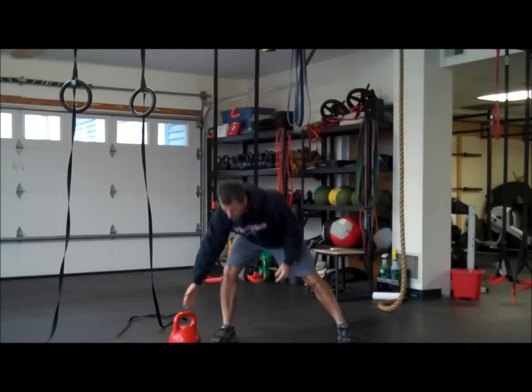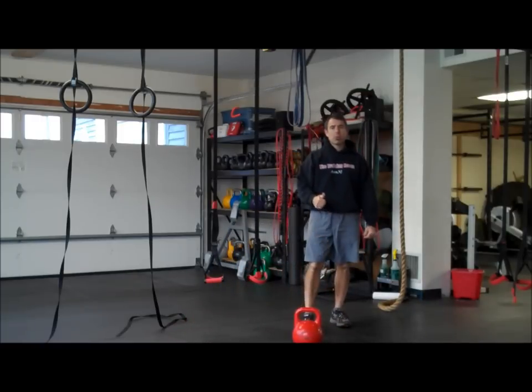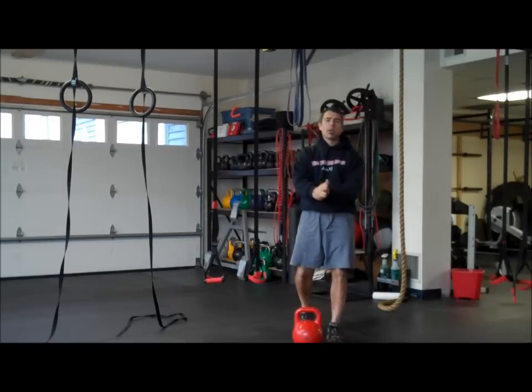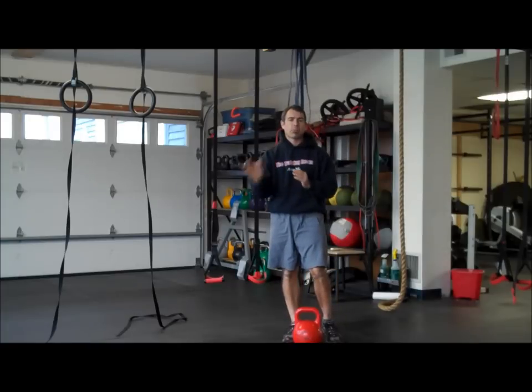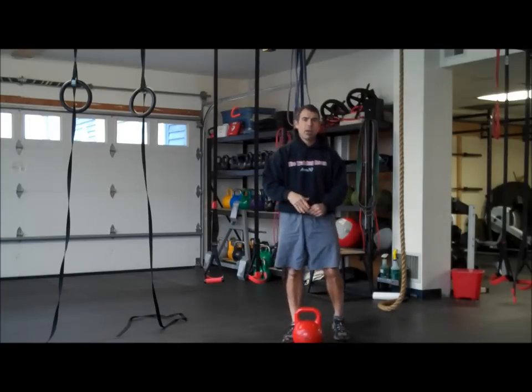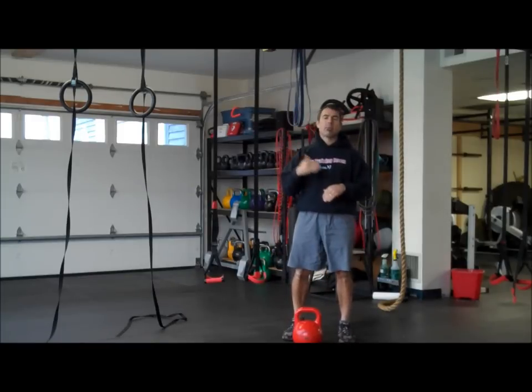We're going to do four different things. What we're going to do is we're going to go 20 seconds of work, 20 seconds of rest. We're going to use a fixed work period and fixed rest period today. We're going to take our time on performing the movement.